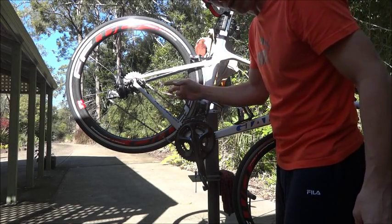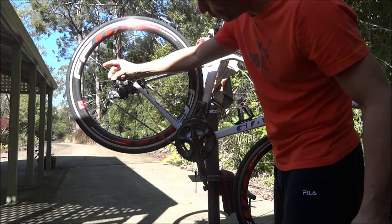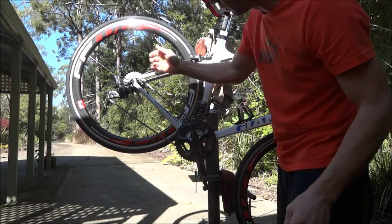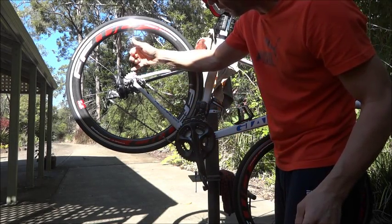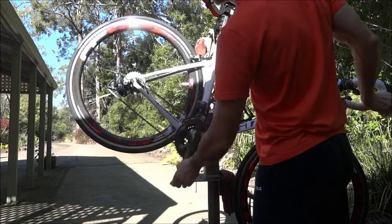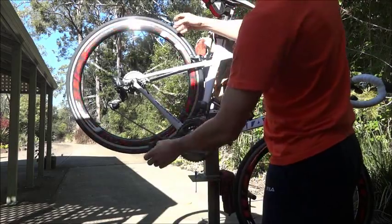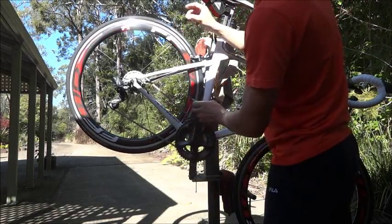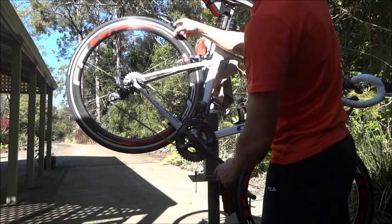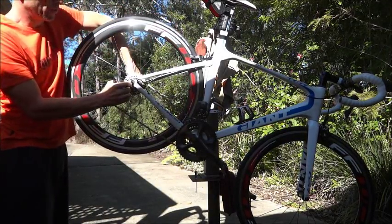Let's see if an 11-32 rear cassette will run on my Ultegra Di2 short cage without any settings changes. To prove I'm not changing any settings, this is still my original 11-28. I'll run it through the gears — that's on the bottom, going up to the top, that's on the top. All working. I'll bring it back down and swap it over to see whether it works with the 32 on the back.